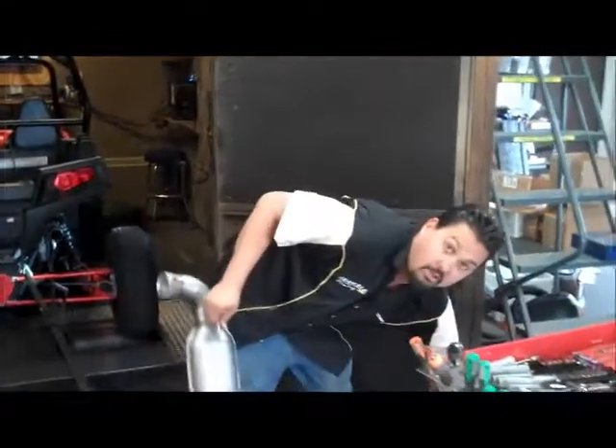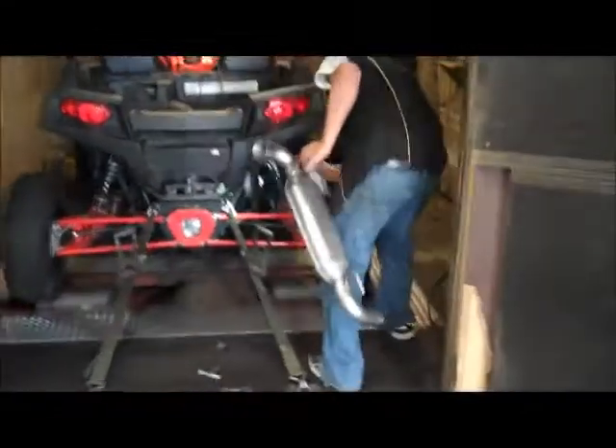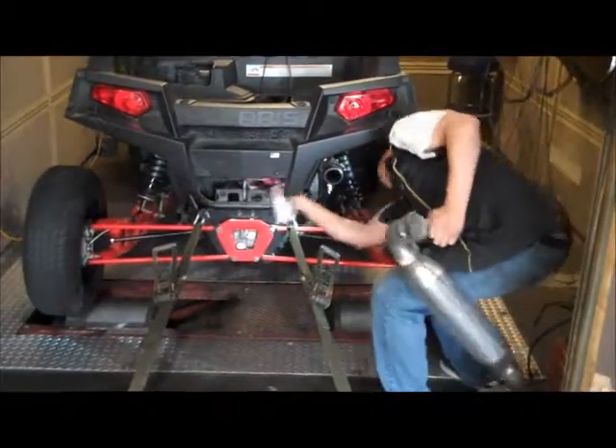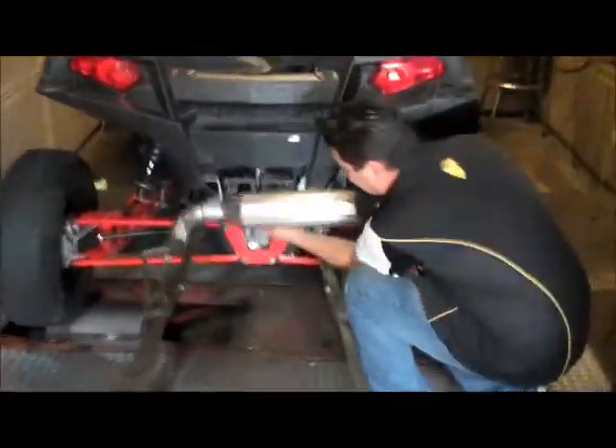One recommendation: get the WD-40 and squirt your grommets before you try installing it. Get those sprayed, hold it flat, and slide it up in.